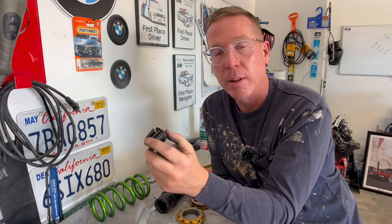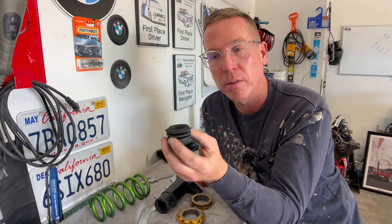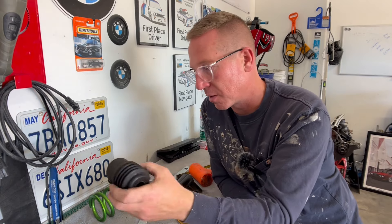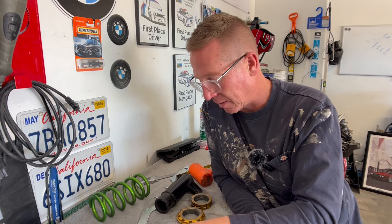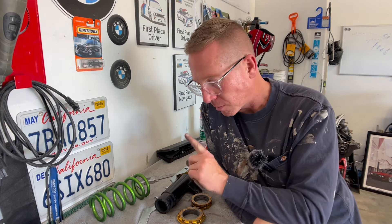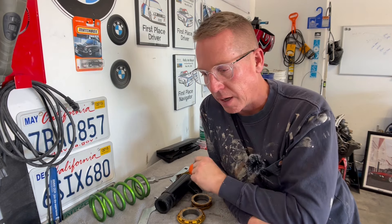I ordered two new bump stops — these are 20 mil. I measured and didn't know I needed them; there's a 12 mil and a 20 mil, and at the time I didn't know. But when you look at the old one it's quite mushroomed and destroyed — it's not worth compromising my M3 for a four dollar part. While I was on the ISC website I also ordered two dust covers. I'll get everything cleaned and lubed and then show the reassembly process.